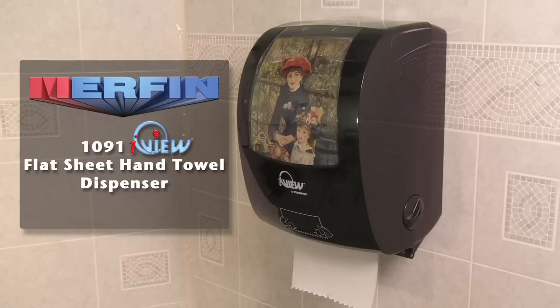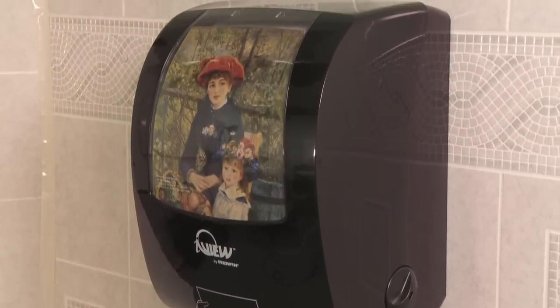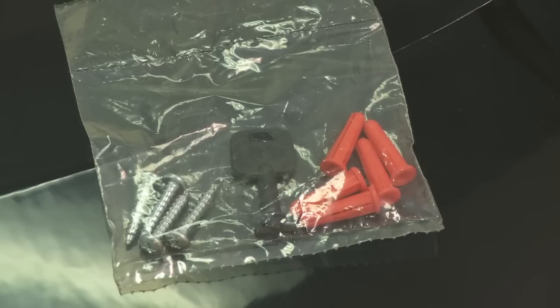Murfin's 1091 iView Flat Sheet Hand Towel Dispenser comes in black or white. This dispenser features a generous display window that allows the end user to promote the message of their choice. The dispenser comes shipped with the unit, mounting hardware, and a key that is used to unlock the dispenser to load the paper.